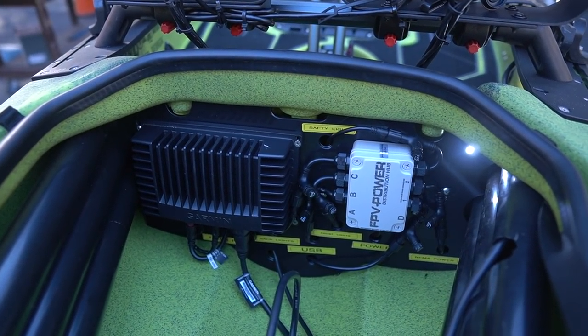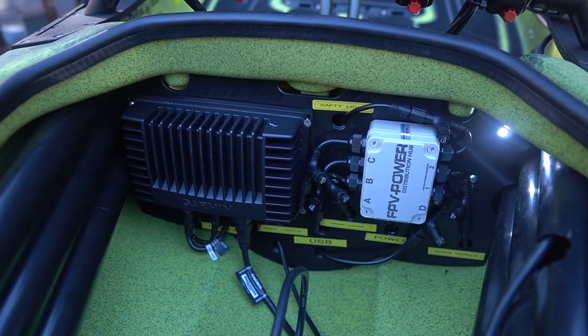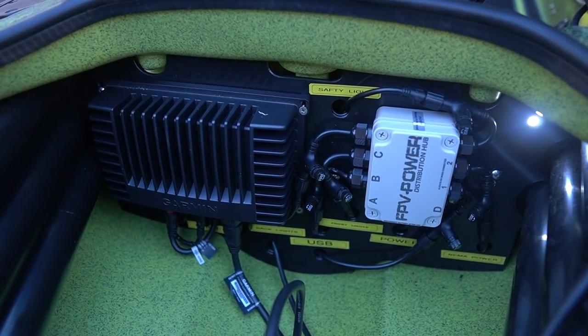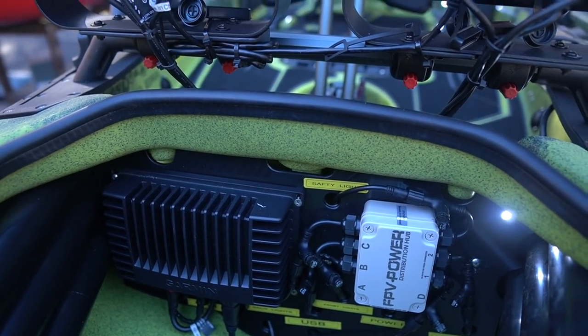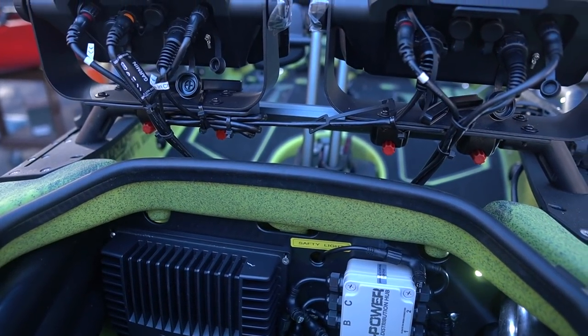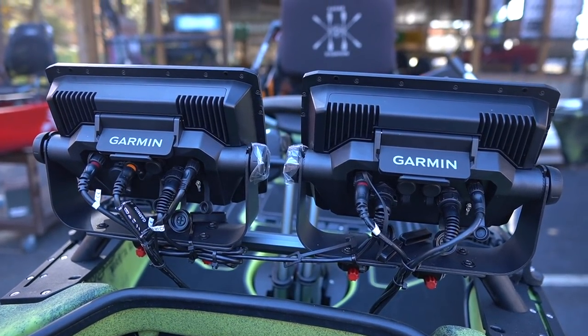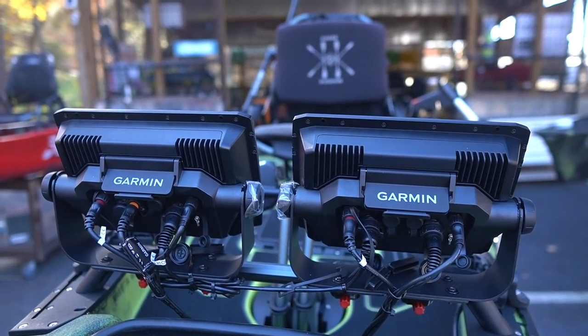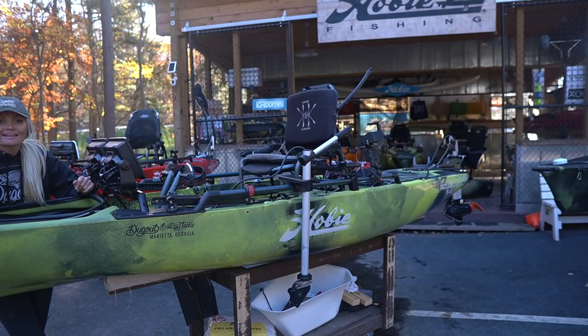This is going to be very similar to my last boat. We have the Tim Percy mounting plate — a really clean plate that allows you to mount your FPV distribution hub and the Garmin box directly onto the plate. The guys at Dugout actually labeled everything for me, so if I need to work on it, I know exactly what I'm messing with. This keeps the entire front of your kayak under the hatch very clean. They are not taking any shortcuts when rigging your kayak — it's a super clean job that keeps everything up and out of your way and very manageable.